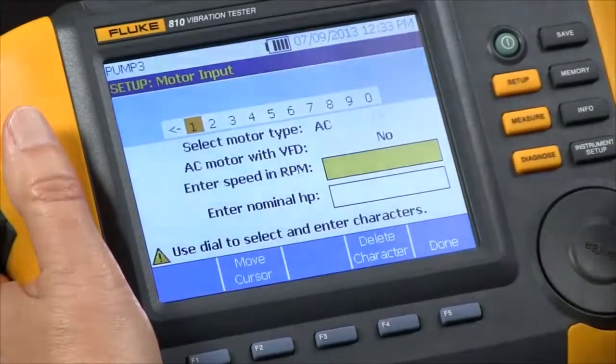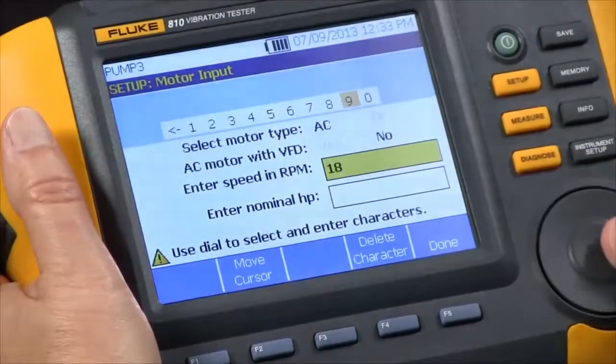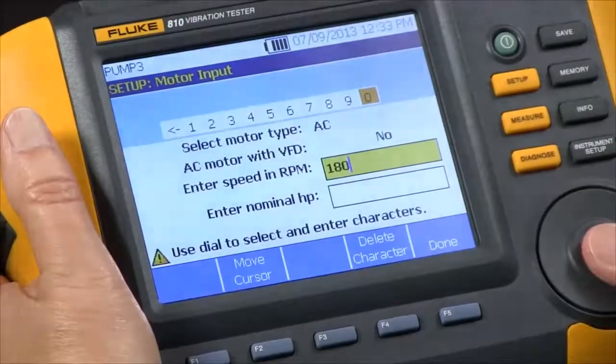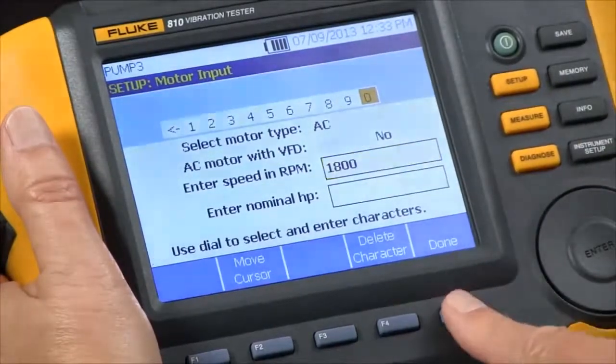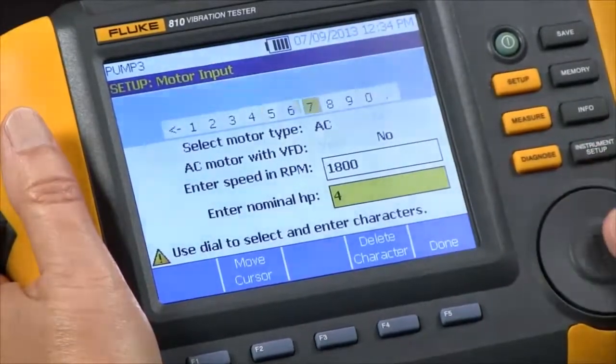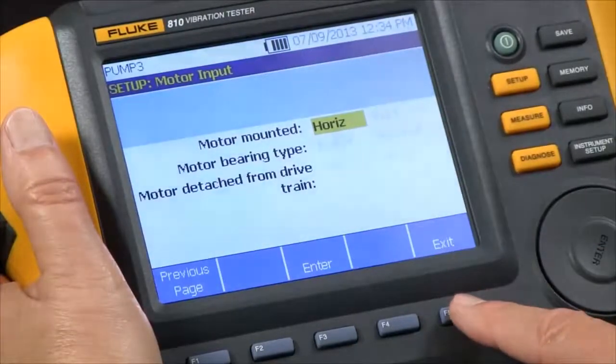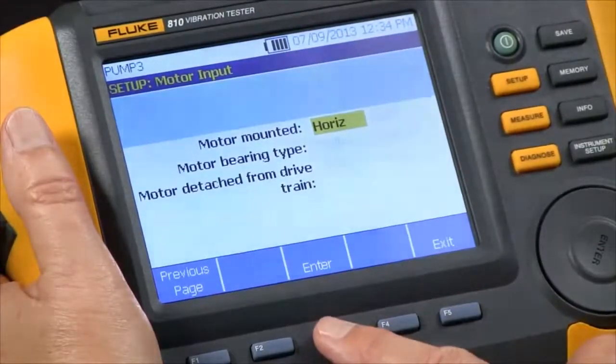We're going to input the 1800 RPM rotation speed and the horsepower — this is a 40 horsepower motor. And it's mounted horizontally, so we can say yes.